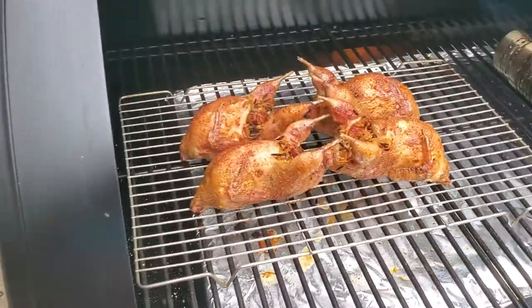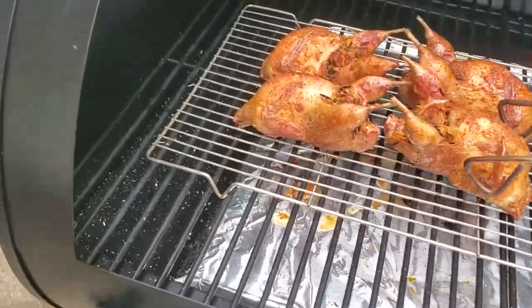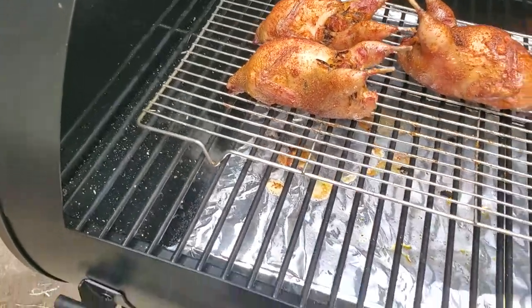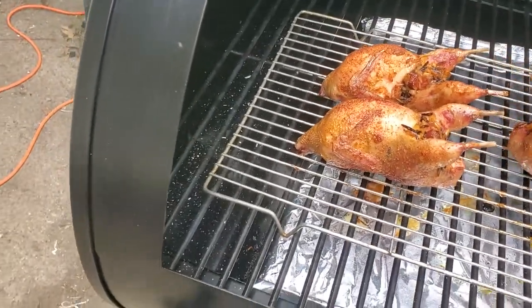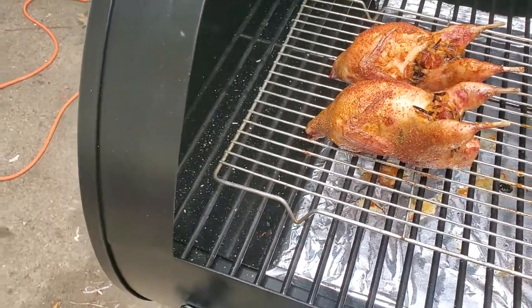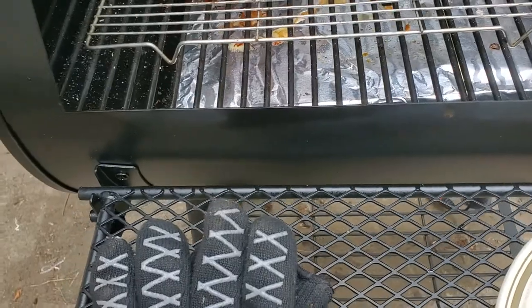Okay, the hour's up. I checked for temperature — 165 or a little more. I thought the skin was going to get crispy, but it didn't. Well, maybe we'll see.